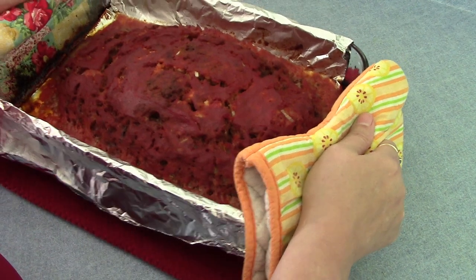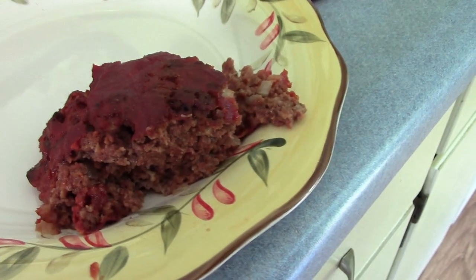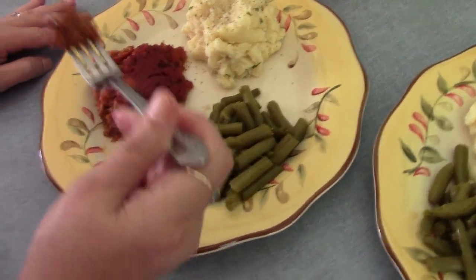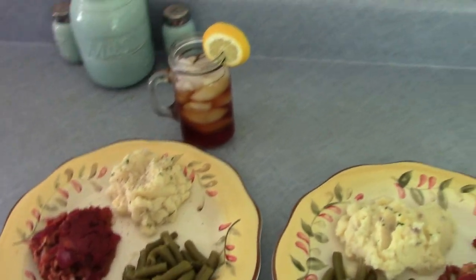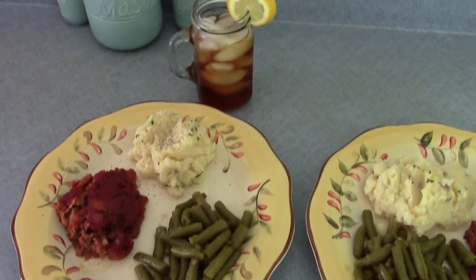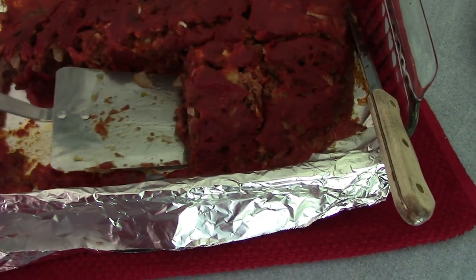Okay, the exceptional meatloaf is done — it smells so good in here! I'm going to taste my meatloaf and see how it tastes. Very good, very good. This was so good that I've gotta have a second serving!